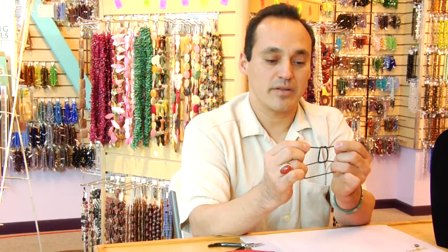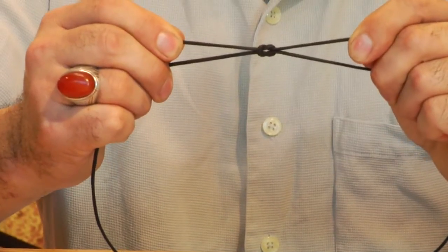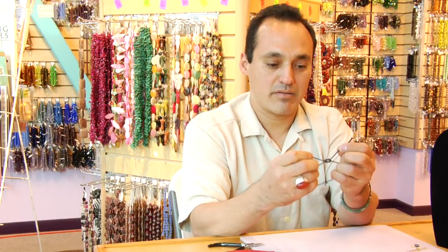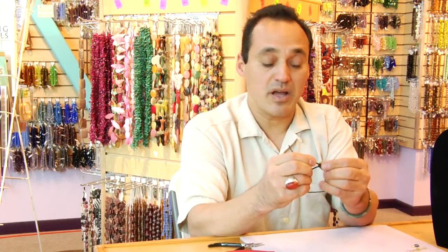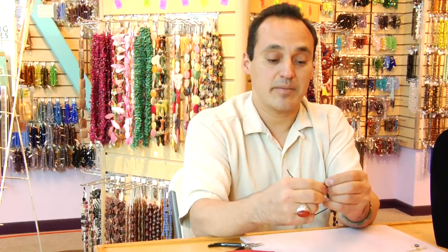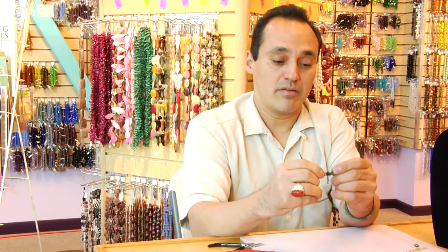It almost looks like a square there, bringing it down and pulling it tight. Nice thing about a square knot is that you can take it back apart when you need to. And this is how you tie a square knot.